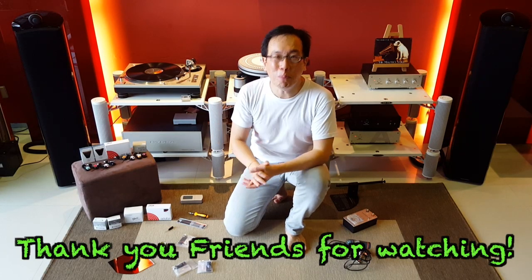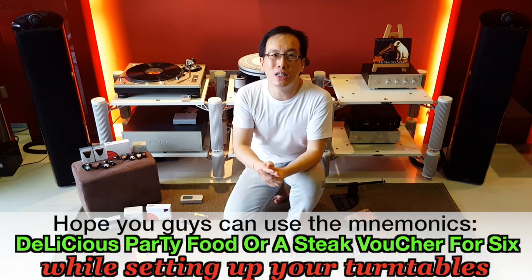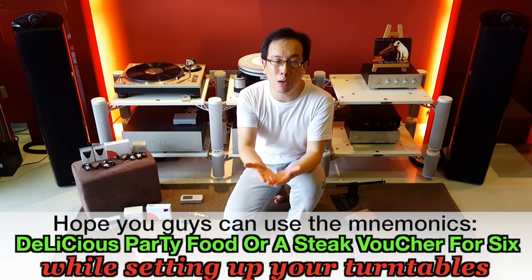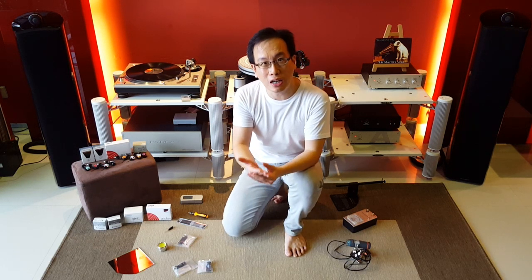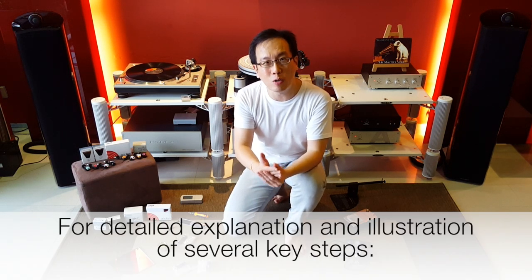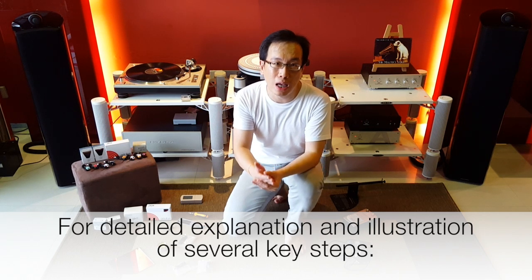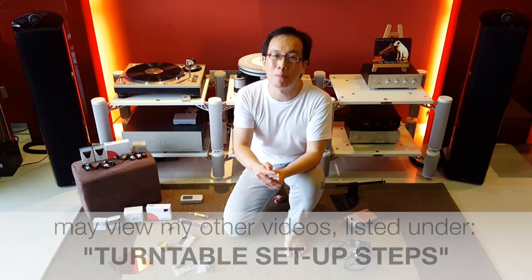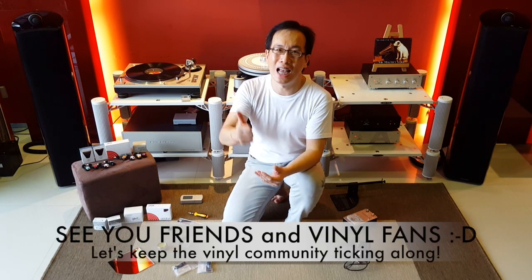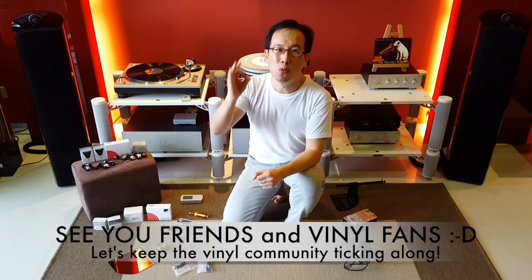Thank you friends for watching. I had a lot of fun making this summary video for all of you and I sincerely hope you can use this set of mnemonics in helping you set up your turntables from now on. You can also click and watch the other videos I've made for detailed explanation of several key steps under my channel's playlist titled Turntable Setup Steps. Thank you friends, see you again — keep the vinyl spinning, keep the vinyl drip alive, we can do it together.